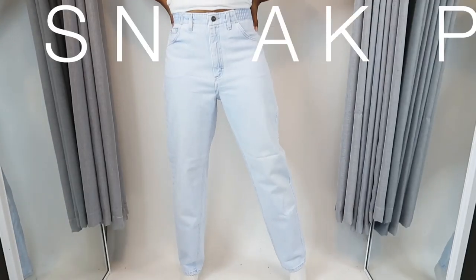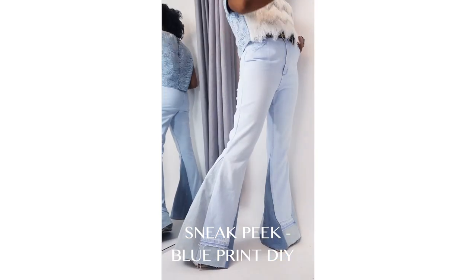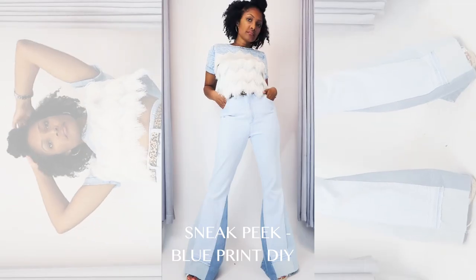But before we get into this challenge — that's right, it's a challenge — I partnered with Blueprint DIY. Angelina and I have come up with the Dope Denim Challenge. She is also going to be doing three pairs of denim jeans over on her channel, which I will have the link down below underneath this video.